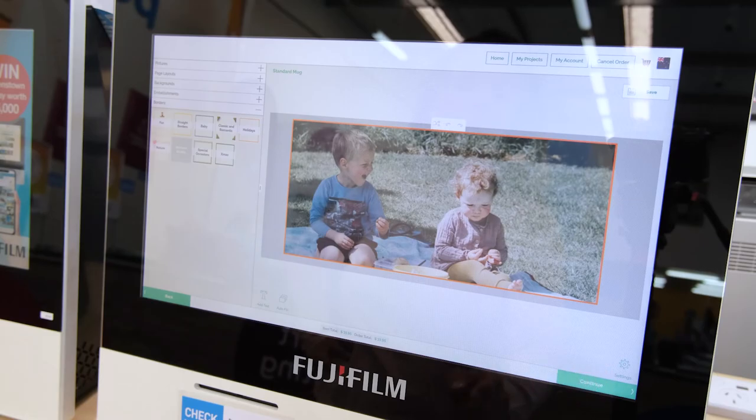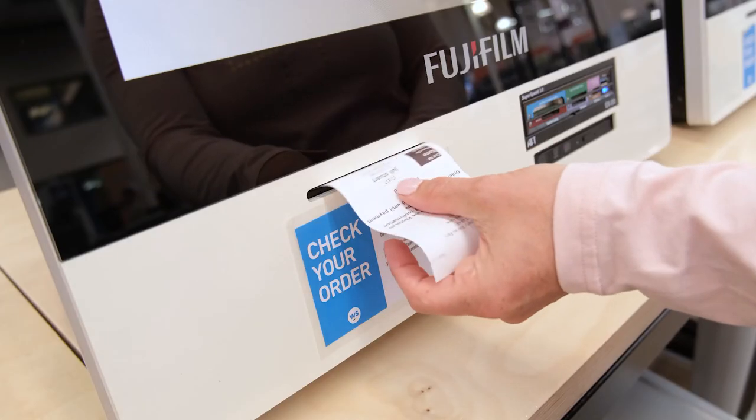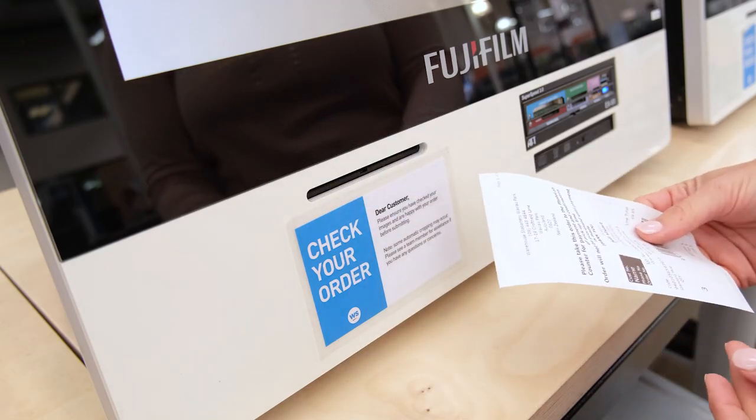Once you're happy, select continue. Sometimes this button can be hard to spot. Increase the quantities if you wish, then select continue to proceed or select back to make more changes. Two receipts will print from the kiosk. Take them both to the counter for payment.